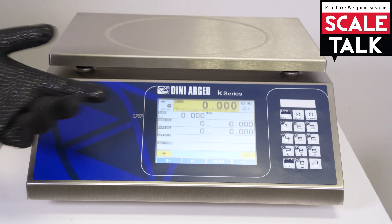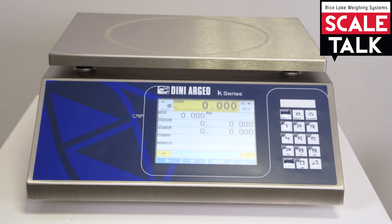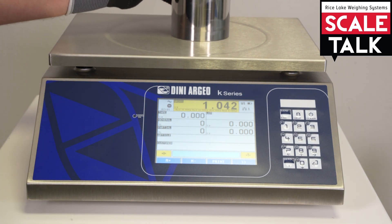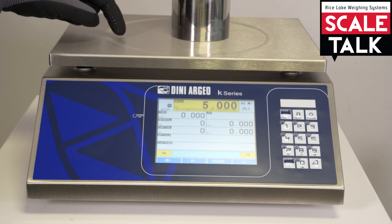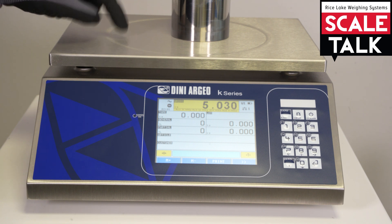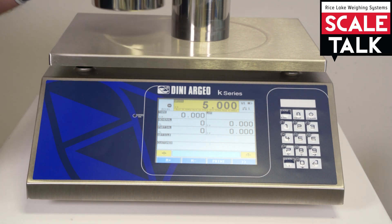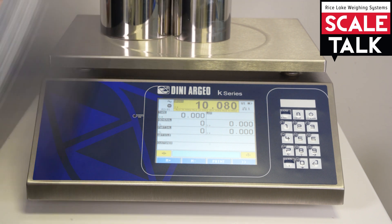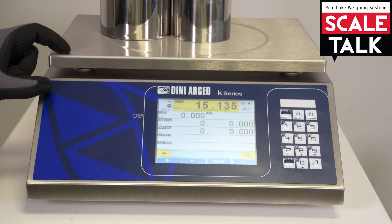This is the actual standard display of this type of firmware. And if I put my five kilograms, I will see my perfect five. The divisions are going up by two grams. If I go over 12 kg, the division will rise up by five.